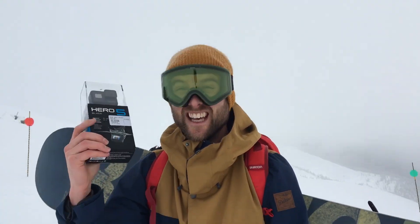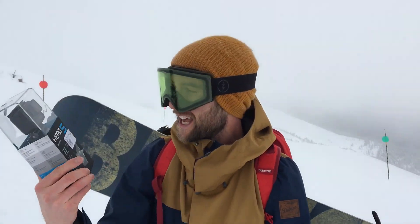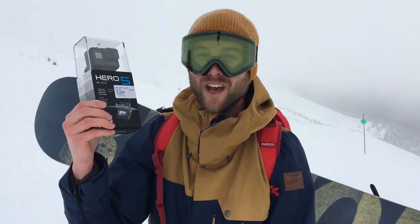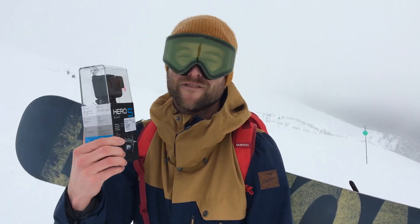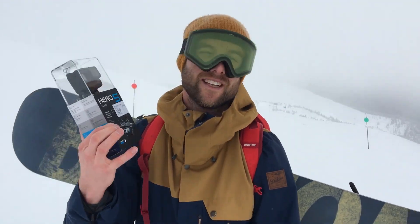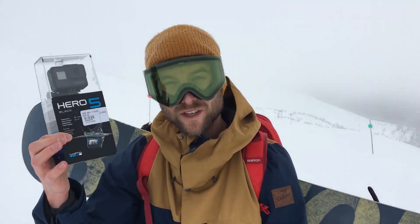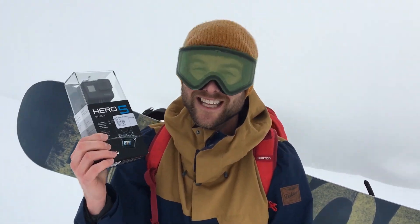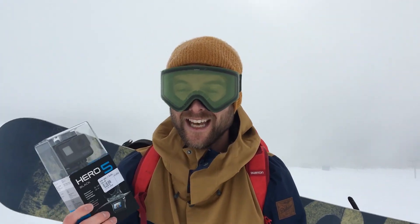In this video I want to share with you guys the five things I think are huge features on this camera that make it a game changer. I've always filmed all my 200 plus videos with GoPros, and this camera in my opinion has just the biggest upgrades. GoPro has fixed a lot of the issues that I've always had with GoPros in the past, so I'm really excited about this camera.